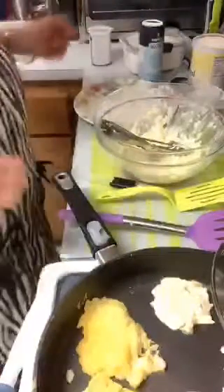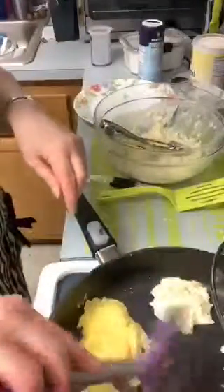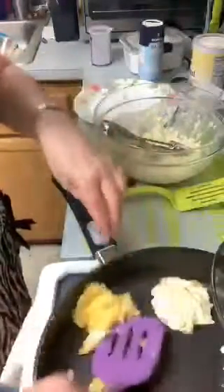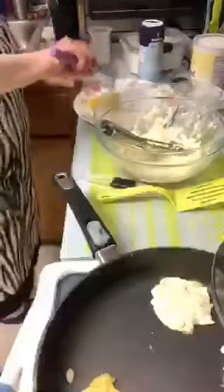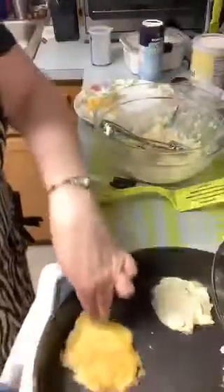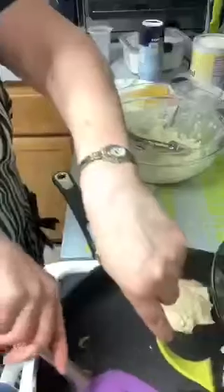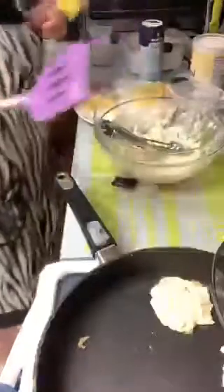Maybe I should turn this up a little higher, maybe they'll get done a little bit better. I don't want them too brown. Let me see if these are done on the other side - they look like real flat pancakes. You could probably put them on bread though. They got done and kind of watered up. I could still put them on bread because they're supposed to be onion patties - they have good flavor.